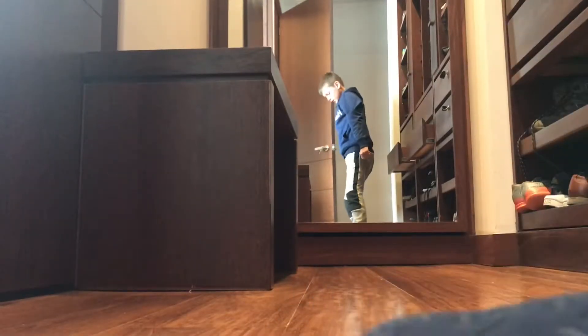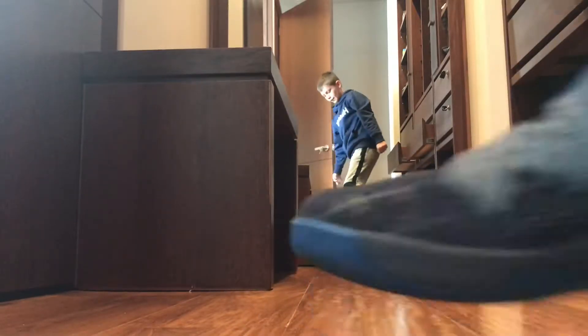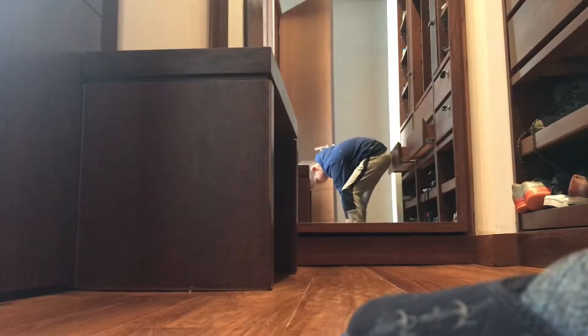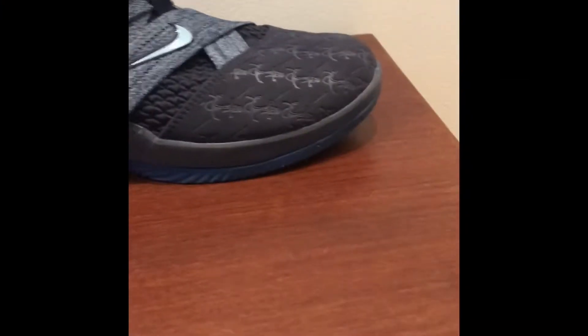As you can see there's no slippage right now. I'm not slipping at all, and this is a wood floor. So let's move on to durability.